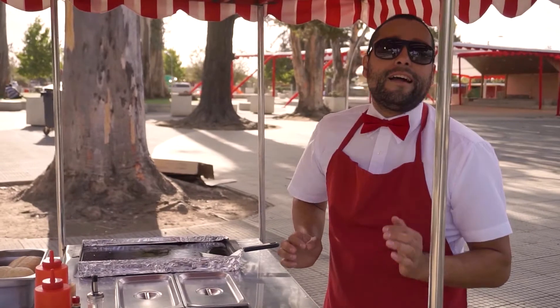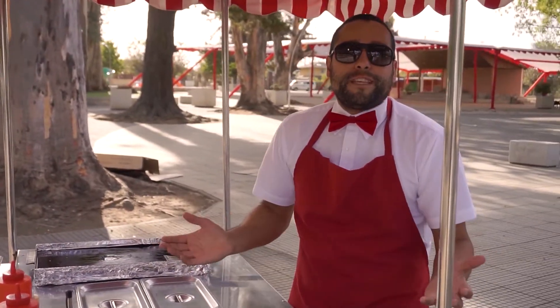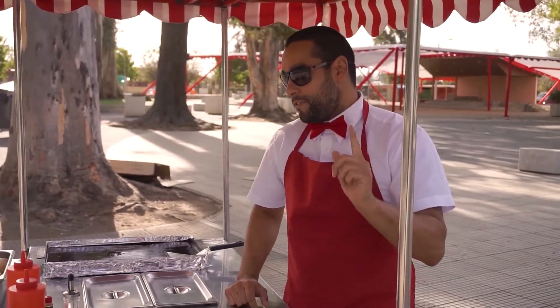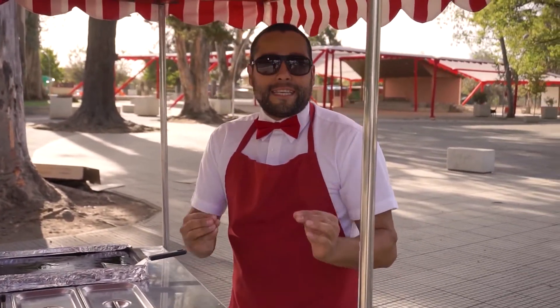Nos va a quedar muy rico. Infaltable también para un buen chacarero: porotito verde, cocido en agüita caliente. Y se me olvidaba: preparamos una mayonesa casera, pero exquisita.